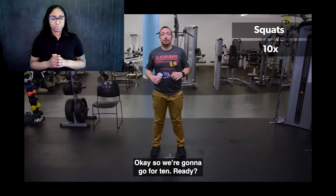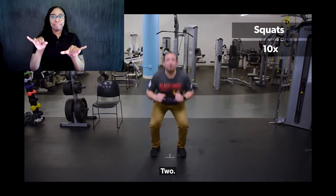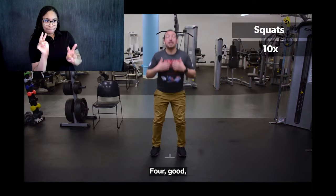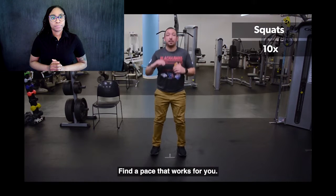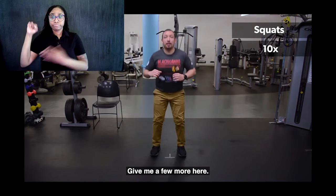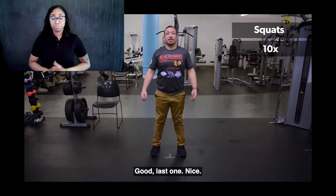We're going to go for 10. Here we go. One, two, three, four. Keep the head up, the chest up the whole time. Find a pace that works for you, nice and easy. Last one. Nice.